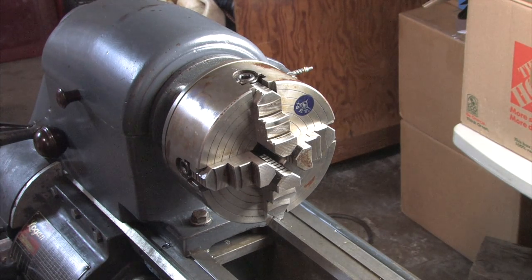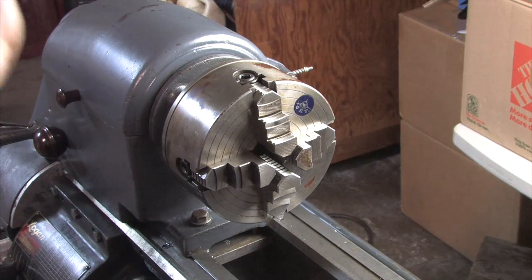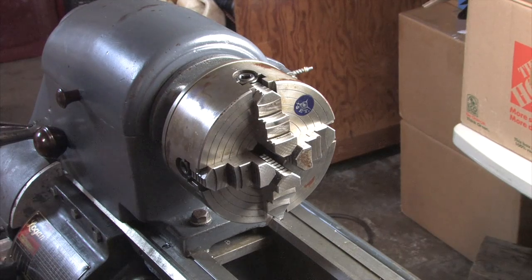Status report. We have the cabinet leveled on this Logan lathe, and we've got the bed leveled. I'm just waiting for some parts from Logan Actuator to get the power feeds working. Then we'll take some cuts and see where it's at.